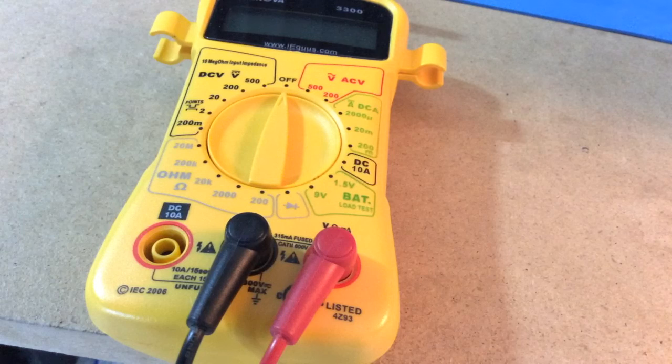Pretty easy — there you go, got that on there. I highly recommend having a meter or a cable tester to check for any shorts before you put your cables on your board.